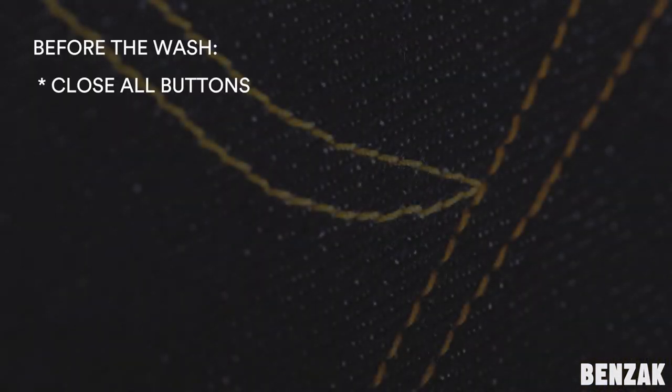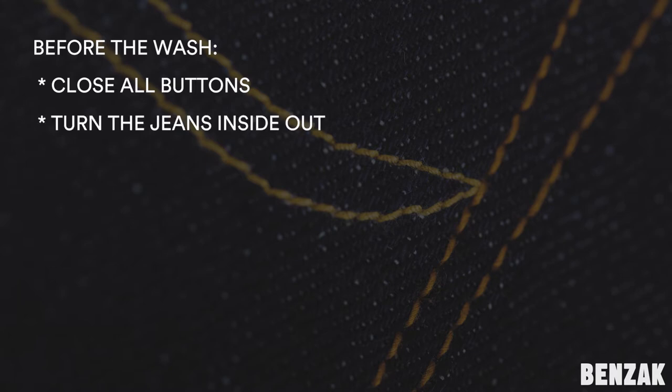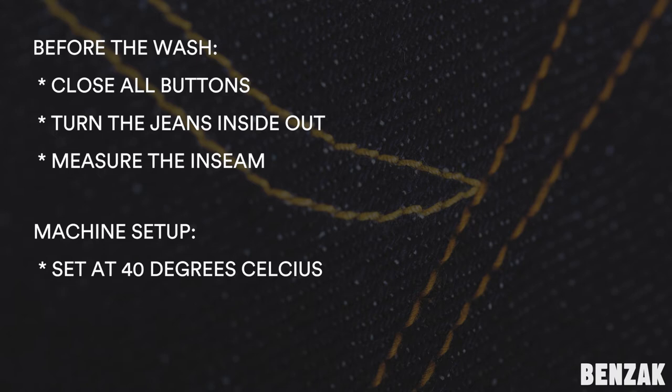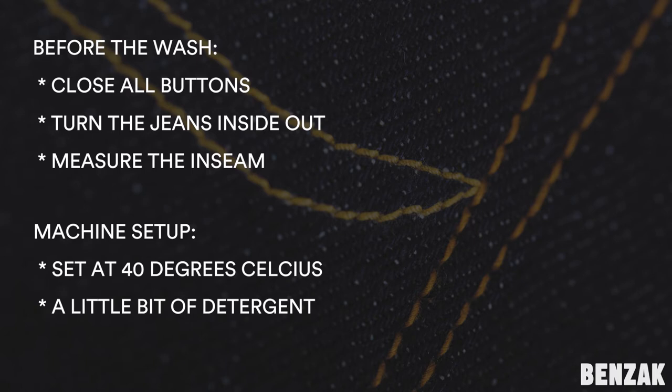Before the wash: close all buttons, turn the jeans inside out, and measure the inseam. Then make sure to set up your washing machine as follows: set it at 40 degrees Celsius for the best result. You may even turn it up to 60 degrees for higher contrast fading, but be aware the jeans will shrink a bit more. Include a little bit of detergent without bleach, preferably for dark clothing — you need some to get the jeans clean. Switch off all tumble dry functions, as this may ruin your fades.